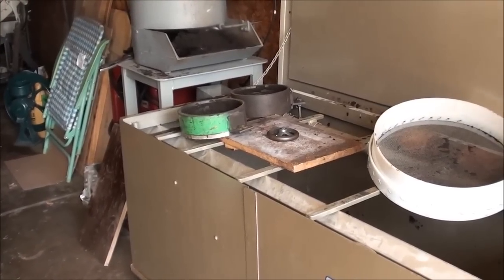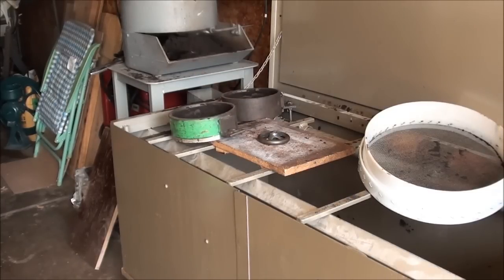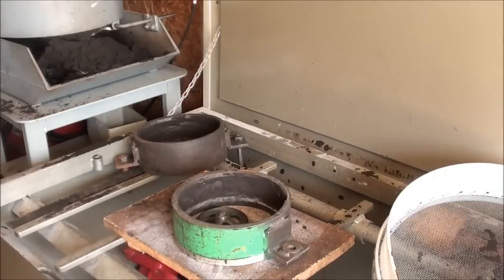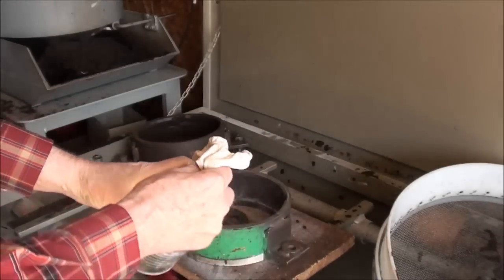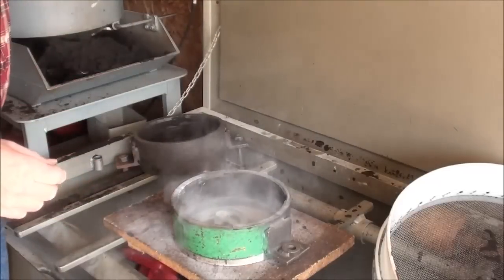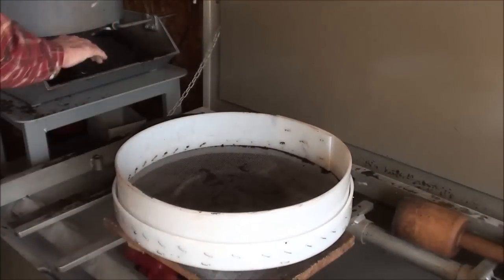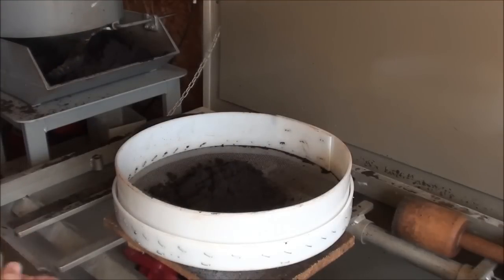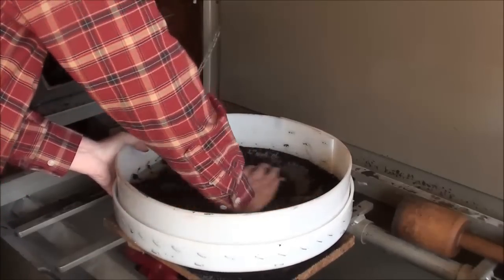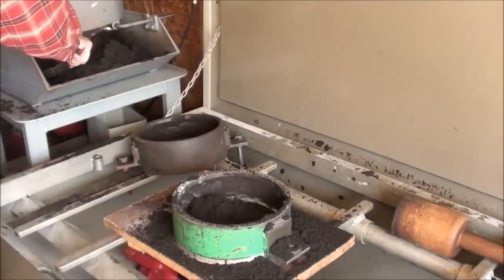Let's get to molding. Remember: we start with a pattern, we make a mold, and our finished product is a casting. Those words are not interchangeable. The first thing I do is sprinkle a little parting sand — that keeps the molding sand from sticking to the pattern. And I like to sift the sand a little bit, just the sand that's going to be around the pattern.